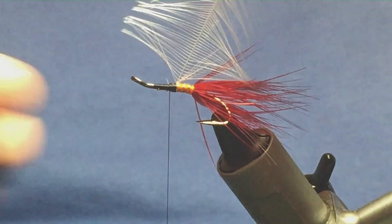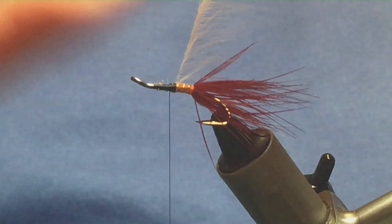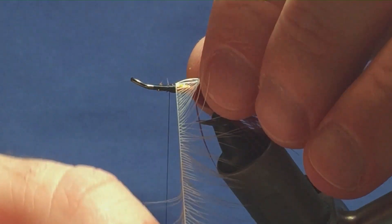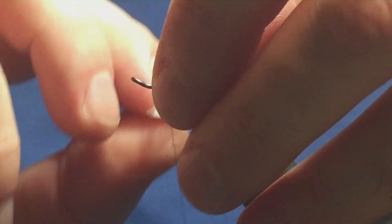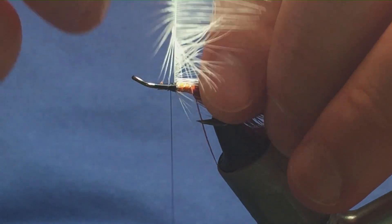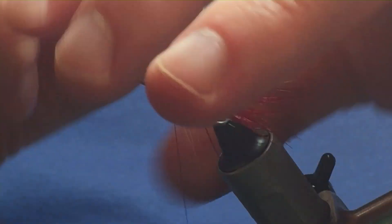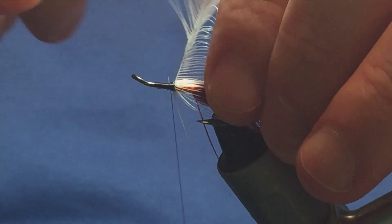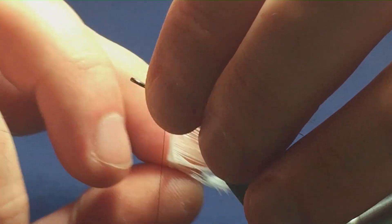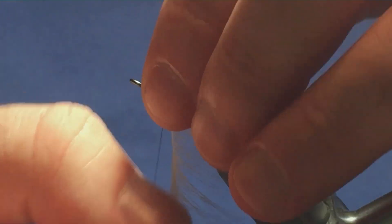I just like to come in with my scissors and just stroke the fibres back — it just helps the process of getting them to fold back nicely. Then I'm going to come round with turns of the hackle. The turns of the hackle are usually dictated by the fibre on the feather. That's two turns — now I'm going to put another one in. That's plenty for me.